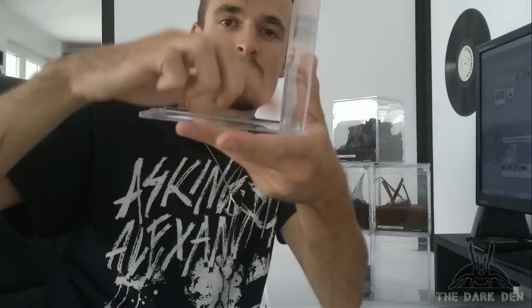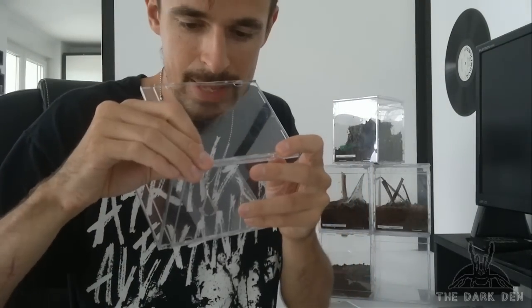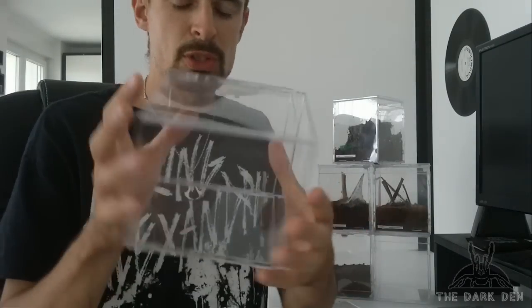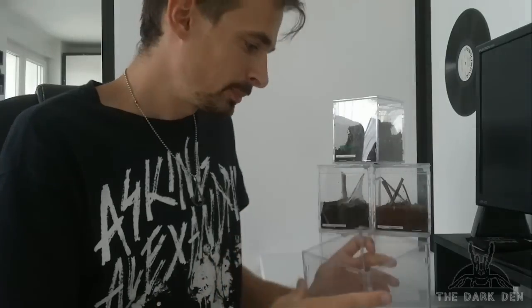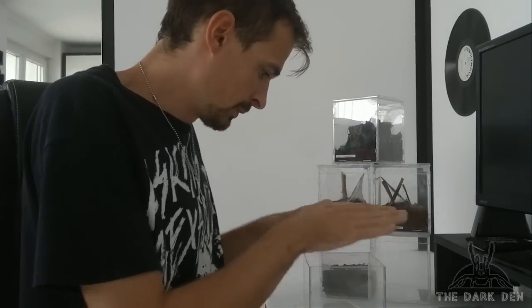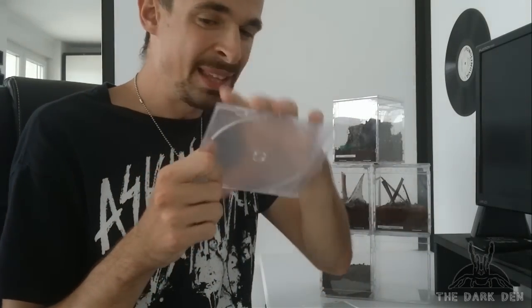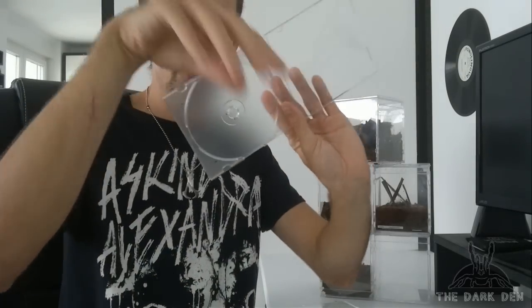When you press it, it will lock tight and you will have a connection without any glue. Same thing for the other part — slide it in, level it, and the last one. You see — you have sides connected without using any glue, and that is awesome.